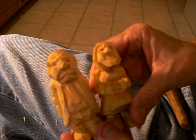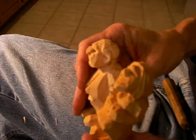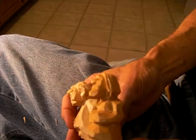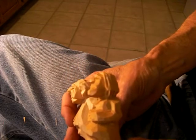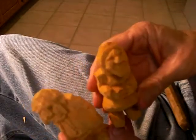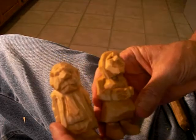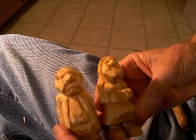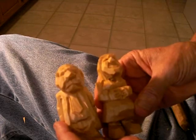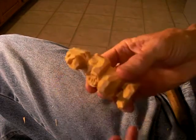Here are the two figures from the side, if you look at them standing together — they're cute. So these are the two figures. We have three more to go for the scene, and that is the mother, the father, and the minister.